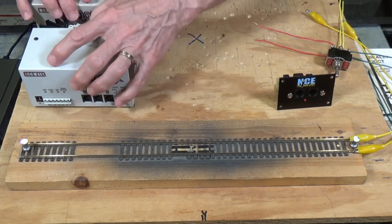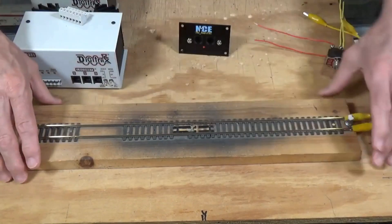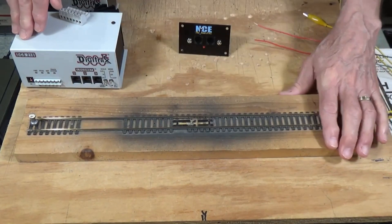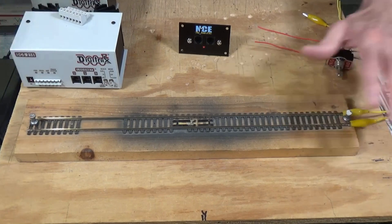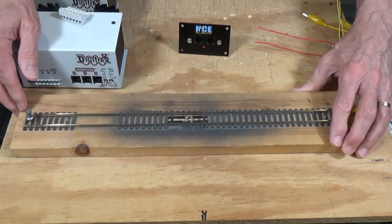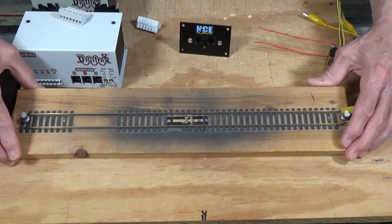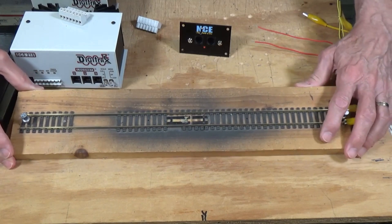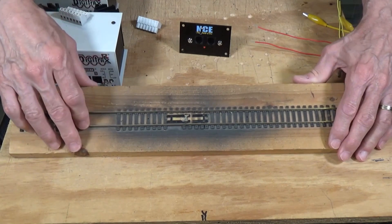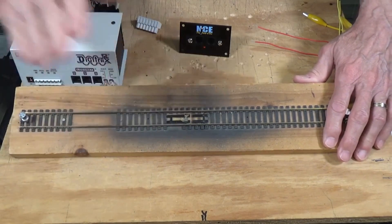When setting up a programming track, you have several options. Some people like to use just a standard piece of rail on the top of their workbench that they can hook up to their command station. This one here I've had for 25 years — it was the first programming track I ever made. It's so old it's even got brass rails. I use it a lot. It's great for taking places where I might want to program locomotives, or if I just need to hook up to Decoder Pro and do some quick work.